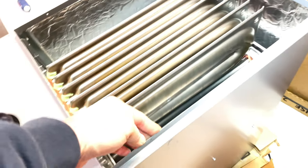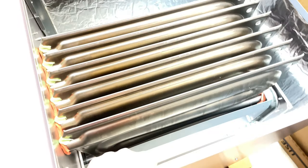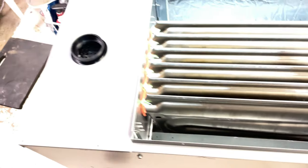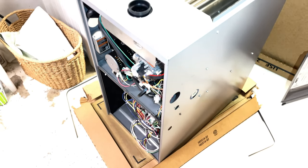The cabinets, the metal on these things — they're stout versus, say, Daikin. Daikin is just paper thin. I'm all about quality. I don't care about the name brands, it's all about quality.